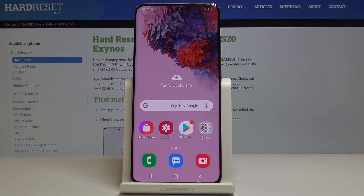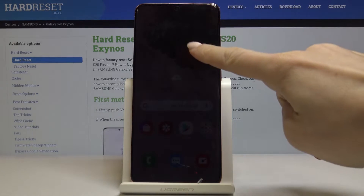Here I've got a Samsung Galaxy S20 and let me show you how to activate and use test mode on the following device.